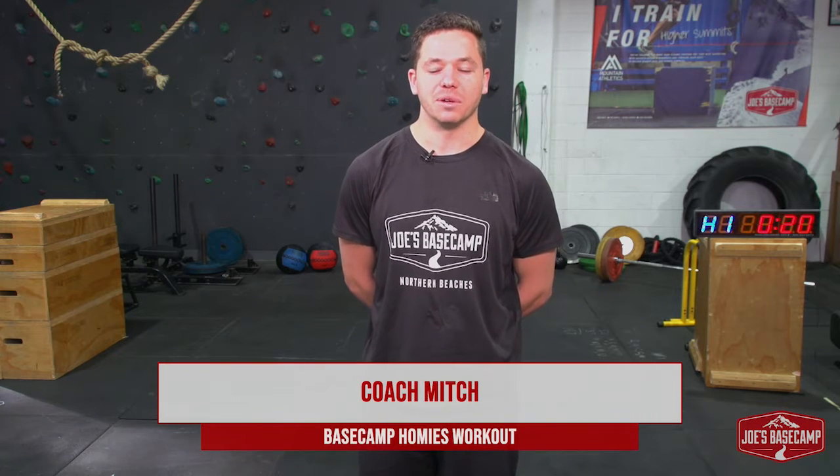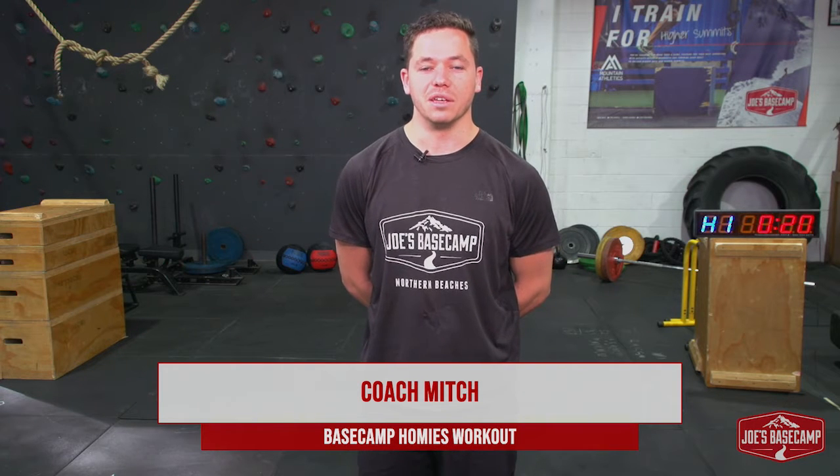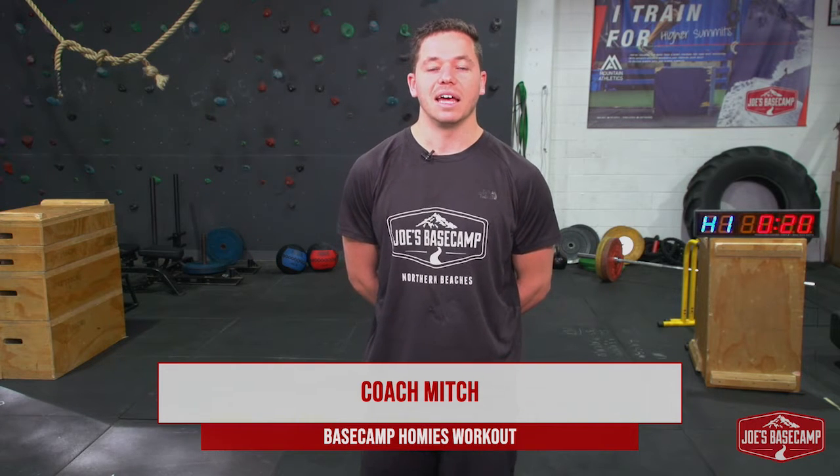Hello to all our Basecamp homies. Mitch here from Joe's Basecamp in Brookvale. Hope everyone's doing well, keeping safe and keeping active as well. We are bringing you another youth and teen session today to get you moving, get you active.